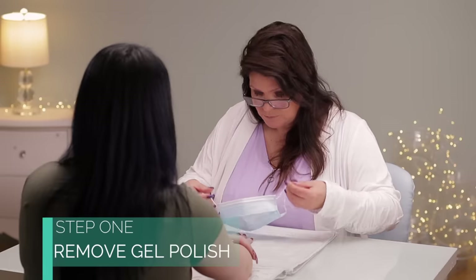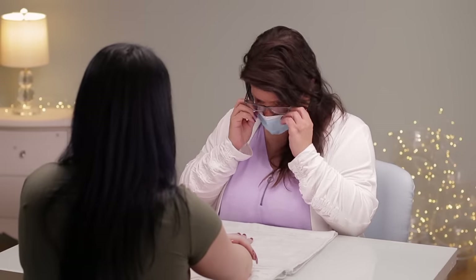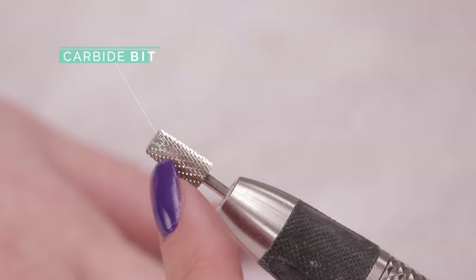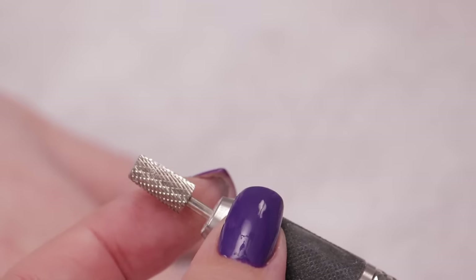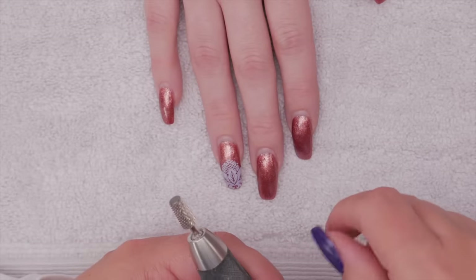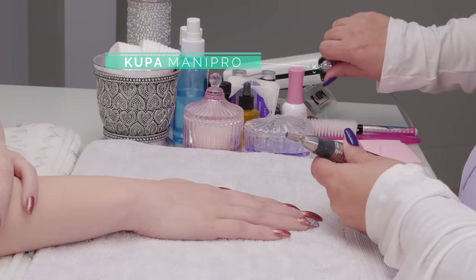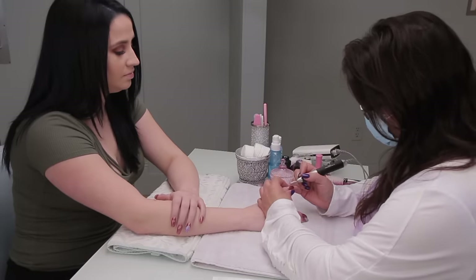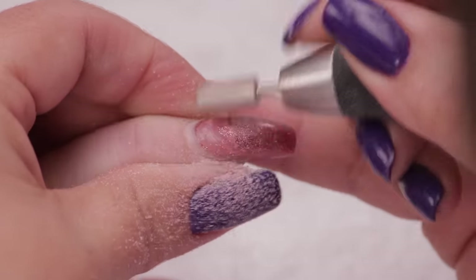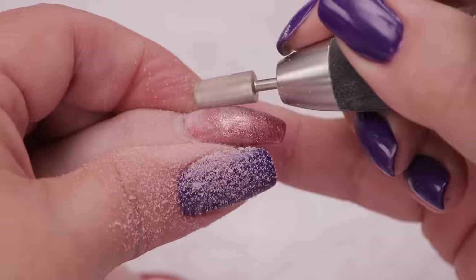We're going to file this all off and I'm going to wear a mask. I always wear a mask because of the dust particles — I don't want to be breathing that in. Now this bit I'm starting with is very chunky. This is probably a medium to coarse grit — I call them teeth — and that is going to cut into the gel polish and take it off. You do not want to use this on the natural nail plate. Never, never, never. So I've got my trusty drill and I am going to start removing. Make sure when you're taking off this gel polish you are not touching the natural nail bed with this particular bit.